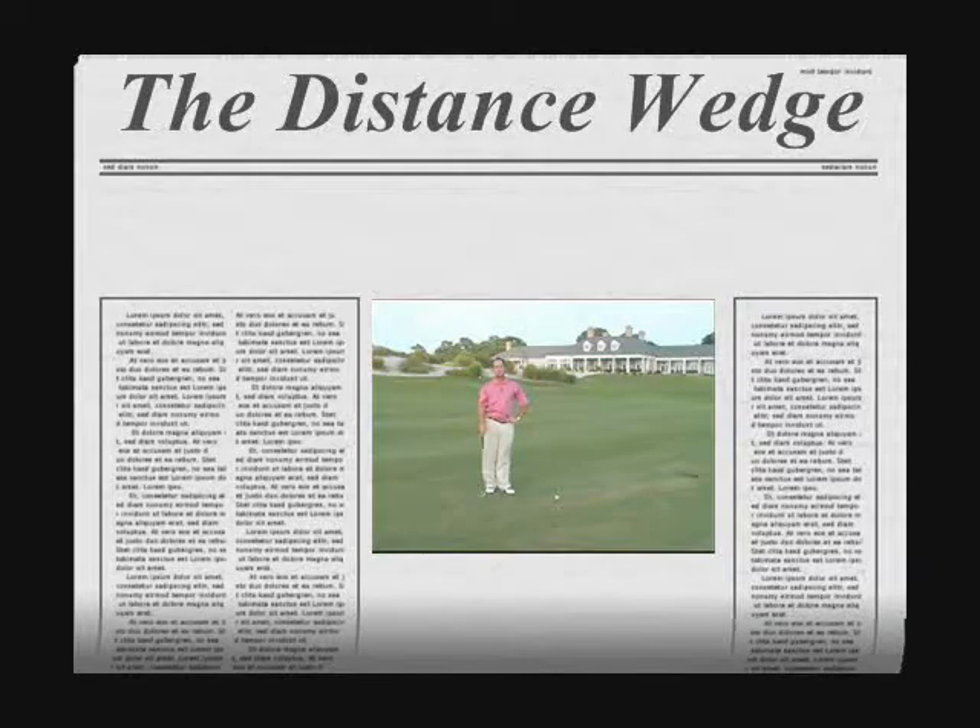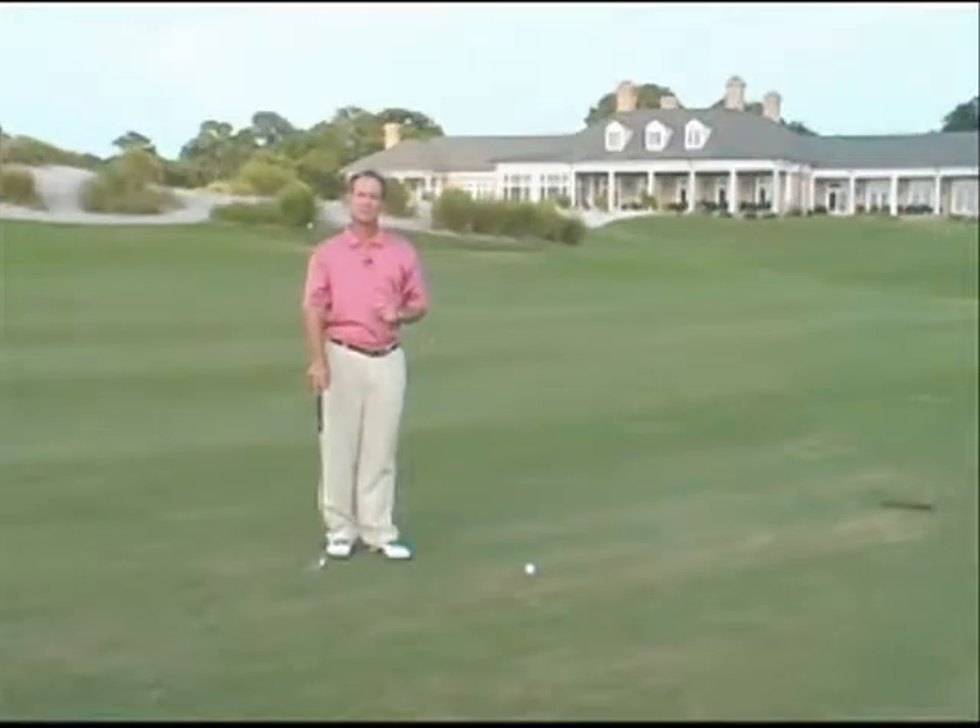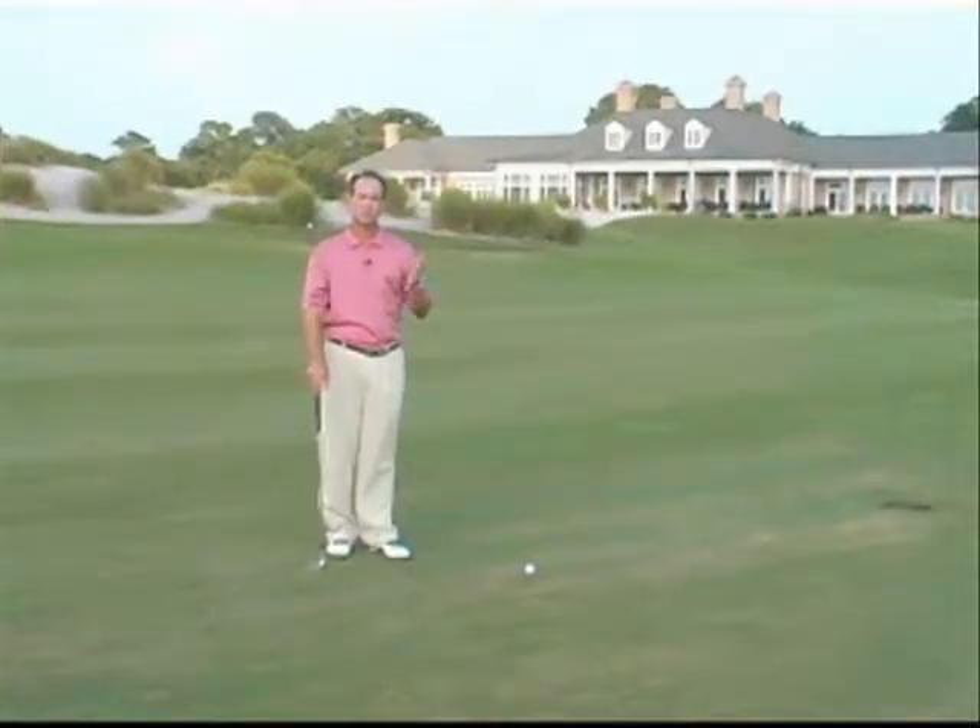Hello, my name is David Lepore. I'm the Director of Instruction for Colleton River Plantation Club. Today's tip talks about hitting a distance wedge shot, also known as a finesse wedge or even a half swing.